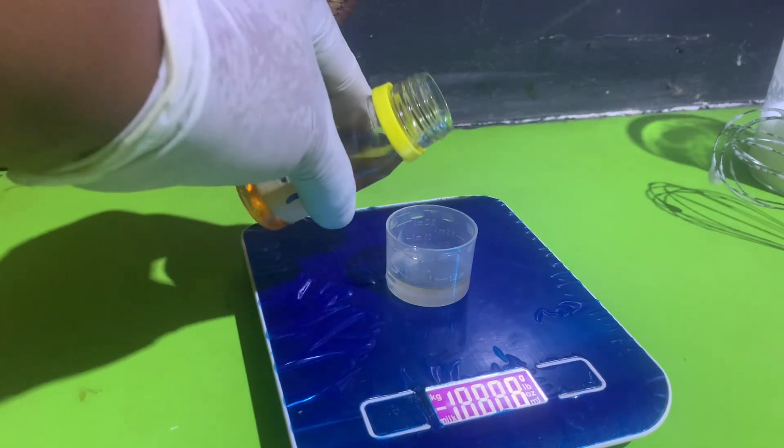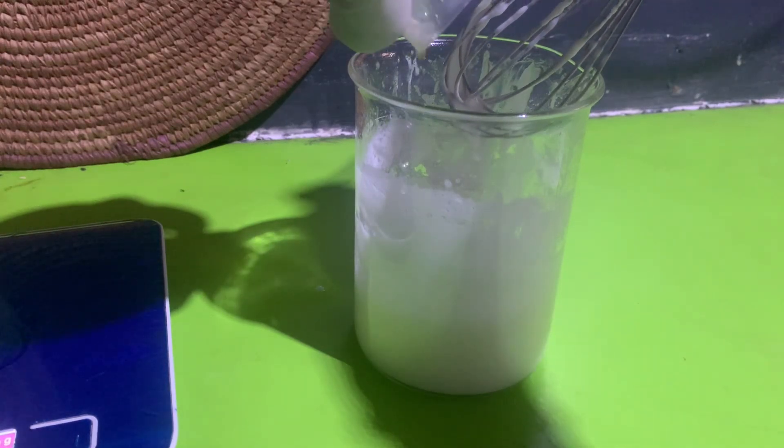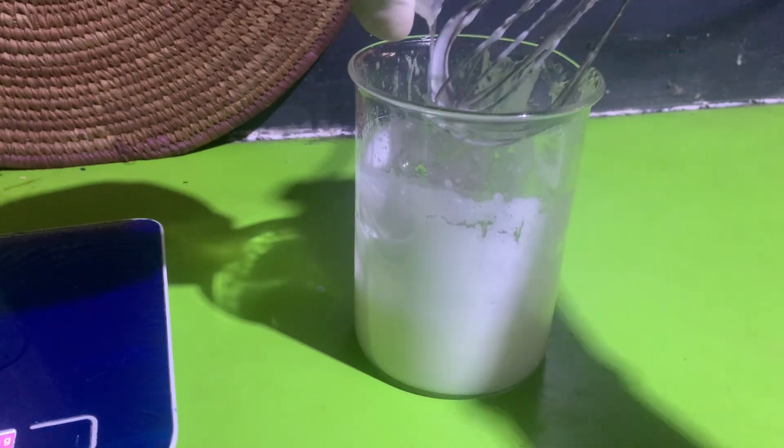Here I measured out my cool down phase and I mixed them together. Then I'll check for my pH, add my preservative, and it's ready for packaging.